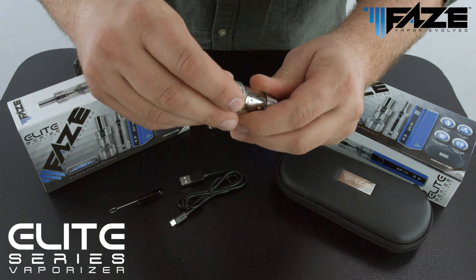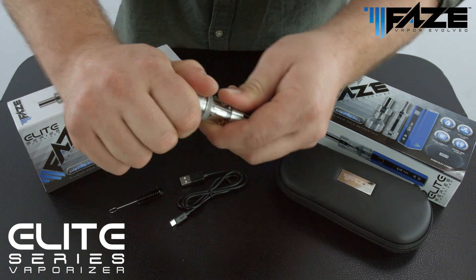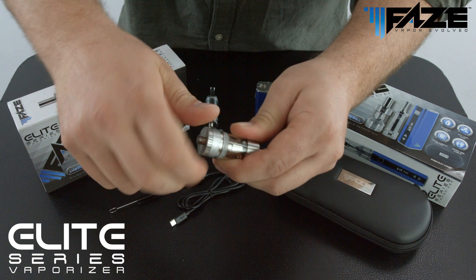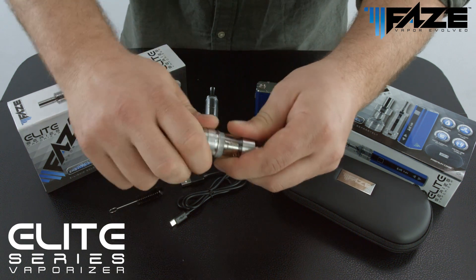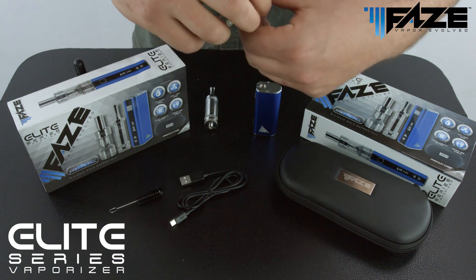Once the tank has been filled, go ahead and replace the coil, screwing it on evenly to ensure there's no cross threading so that there's no leakage from the tank. Once that's snugly on,